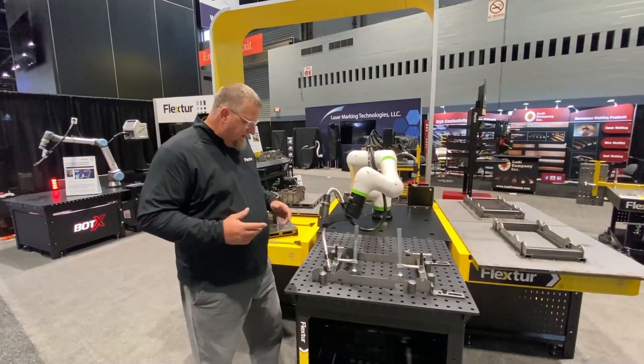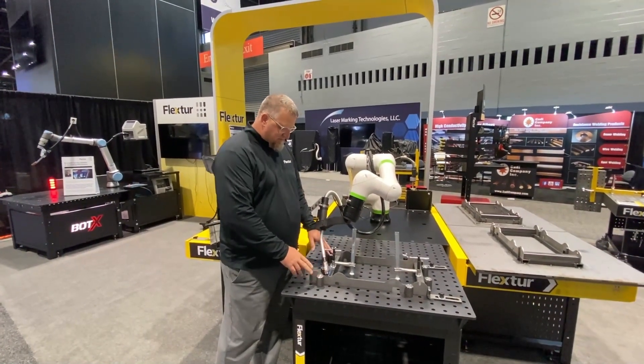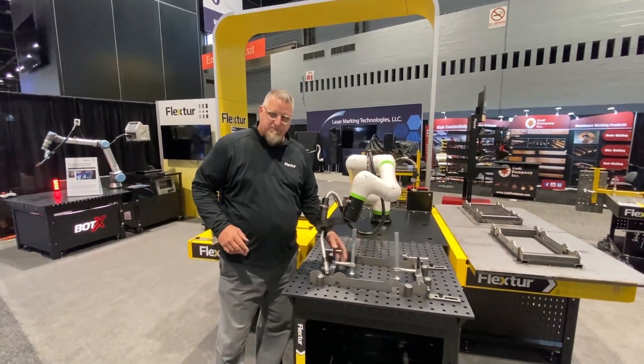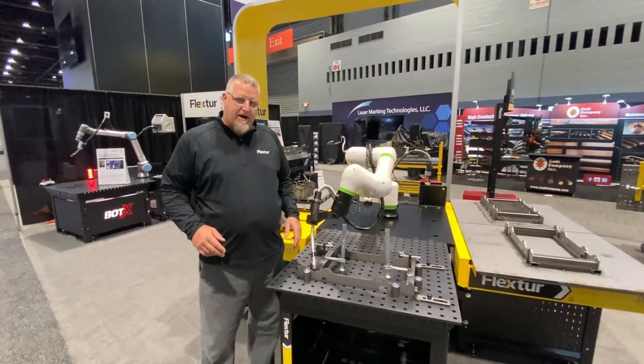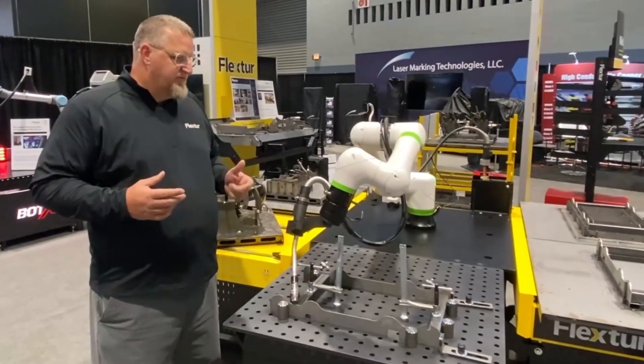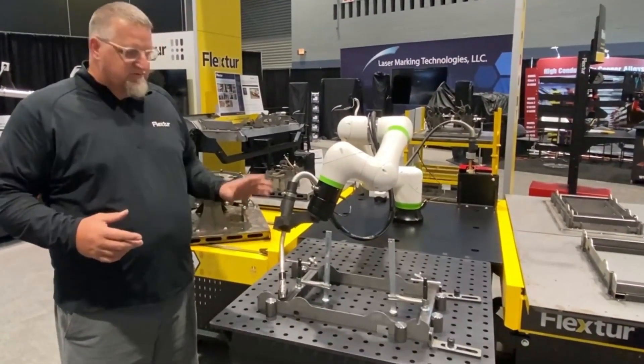If you need to come back and set this up another time, just through human error — if you put this clamp out of position one hole or two holes — you're going to have interference and you're going to crash the robot.